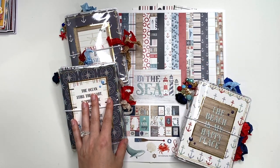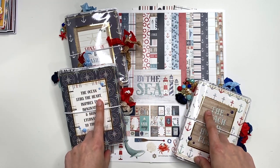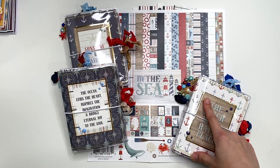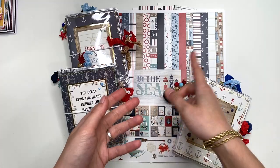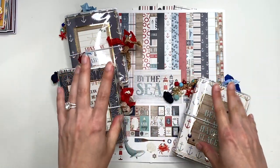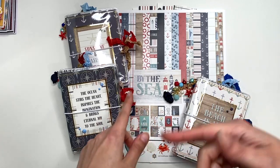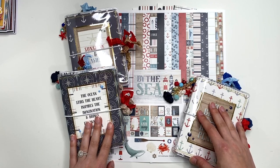Hey guys, it's Carolina here from Carolina's Crafts, and welcome back to my channel! In today's video I have another traveler's notebook project share. All of the information — tutorial links, anything I show, clear things, elastics, charms, seam binding, everything — is going to be linked down below. Please check the description box before asking questions, and if I'm missing something let me know in the comments.